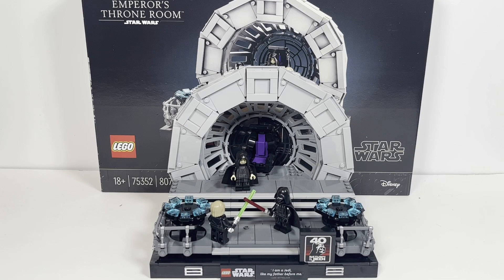Hello there! This is LEGO Dynasty and today I'm going to bring you guys my review of the LEGO Star Wars Emperor's Throne Room. It is set number 75352, comes with 807 pieces and is an 18-plus set. This set retails in the United States for $99.99 and in Canada for $129.99.